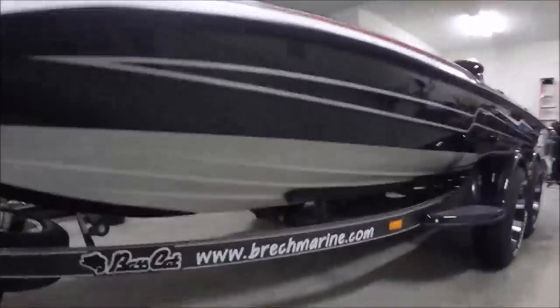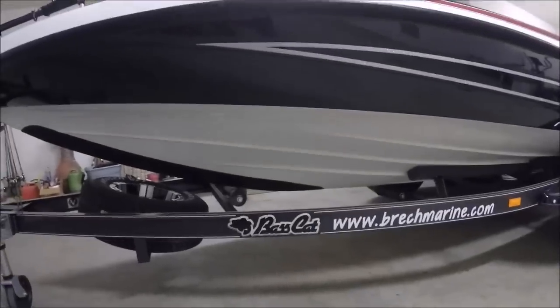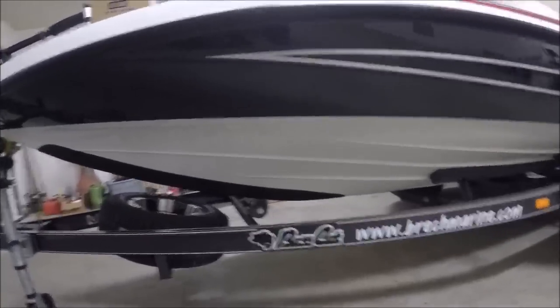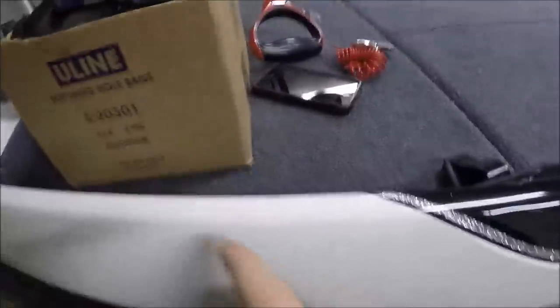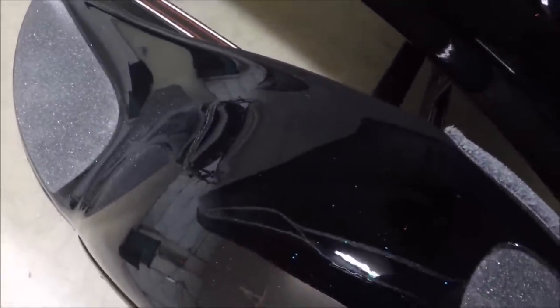I went with a white boot — some folks call that a hole, but Basscat calls it a boot — along with a black cambys. It just turned out really well for me. Then up front you can see again white on the nose, silver stripe, and the black and blue fleck inside. Pure fiberglass fenders made by Basscat as well, and you can see the blue fleck reflecting back on you. Just a beautiful, beautiful boat.